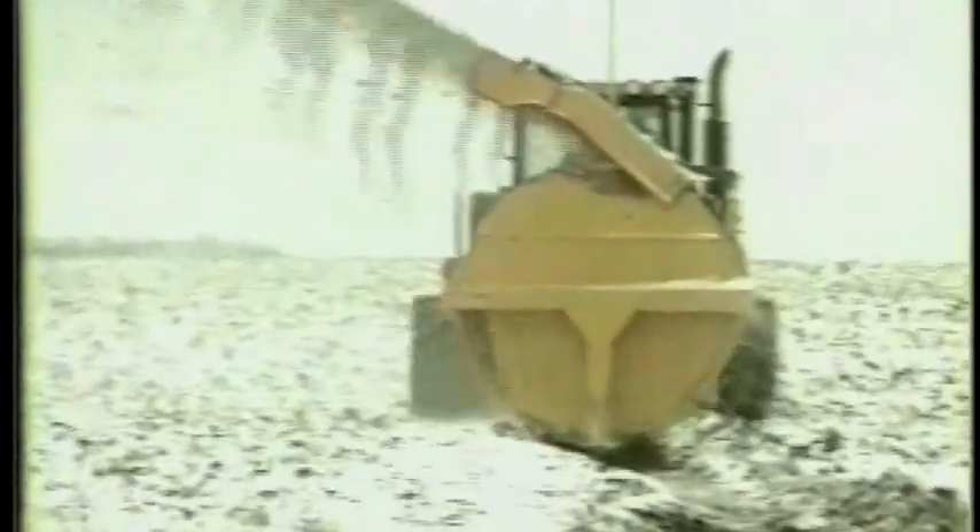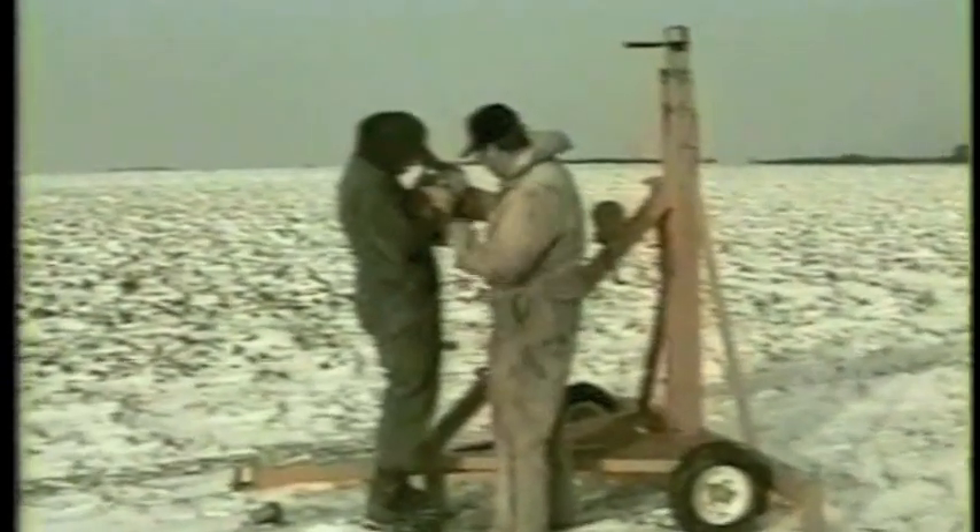Adjustable blades on the bottom of the unit control the cutting width and depth. This unit even has a laser guidance system for accurate depth control.